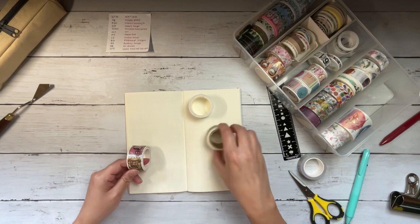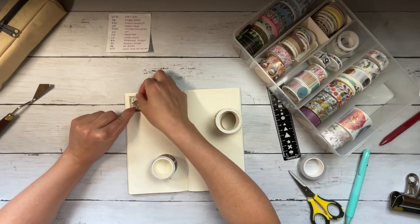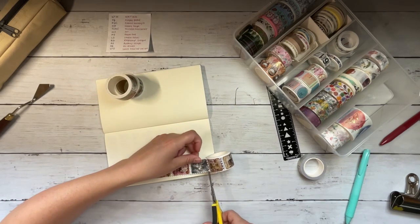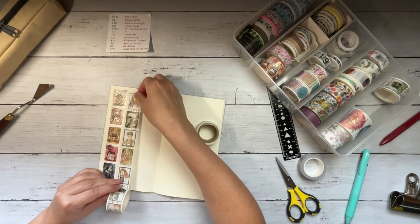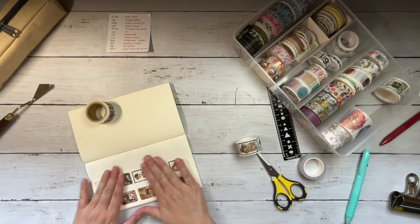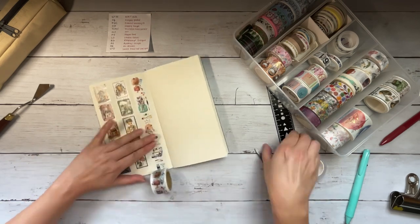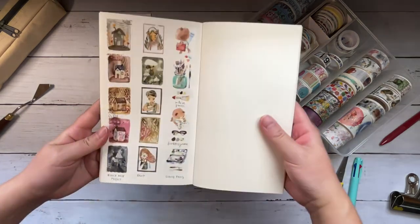Flipping the page, we're moving over to some vertical washi tapes. These first two are stamp washi tapes from Black Milk Project — they're not perforated, so you do need to cut them yourself. The first one is houses and the second one is girls, and they're both beautiful; they have a lot of those deeper, more autumnal and natural colors that I love. I bought these at Paper Plus Cloth. I also bought this next washi there — it's by Liang Feng and it's a beautiful watercolor bear and art accessories.